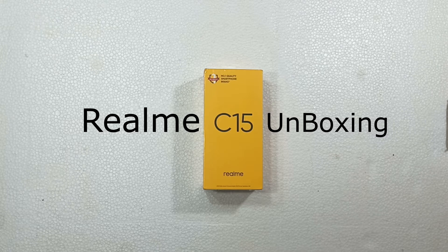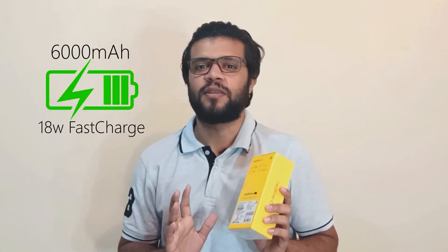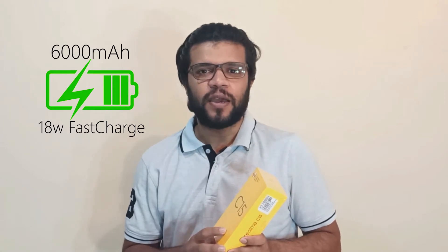I am going to compare these phones with the 8000 to 3000 budget. This battery has fast charging at 18W. It has a very high expectation of a battery. That is the budget for you to get this phone — the Realme C15.